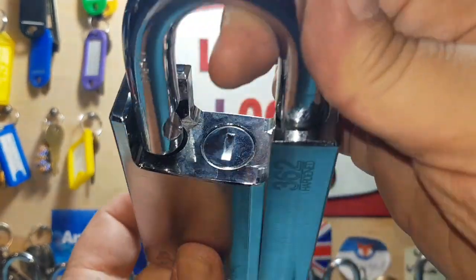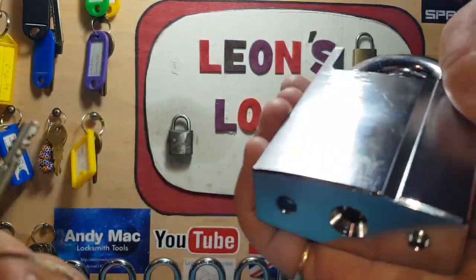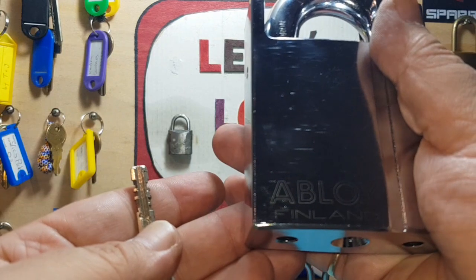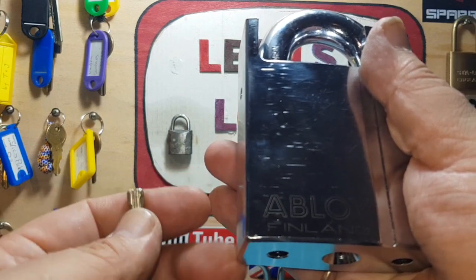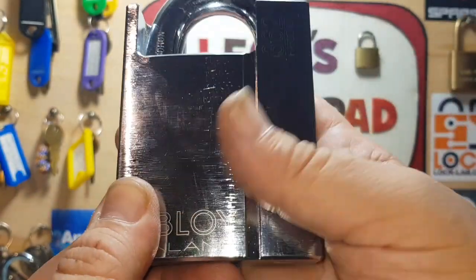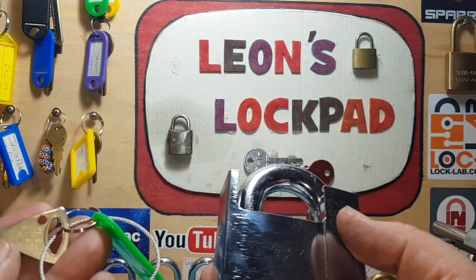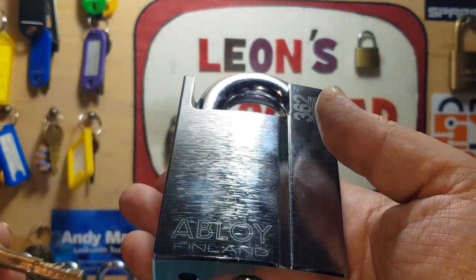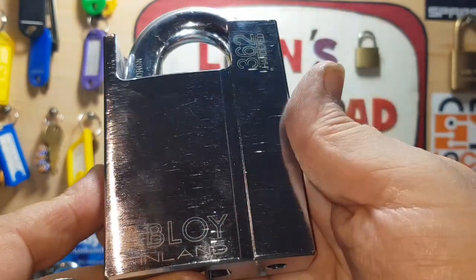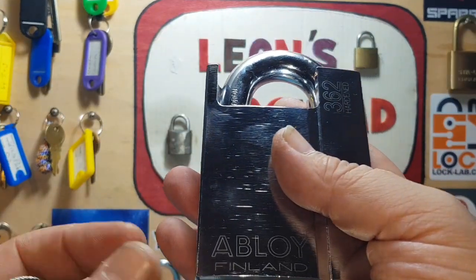I've stuck the key on a steel ring and tagged it to make sure it doesn't go walkabout, because if you lose this key you're never going to get another one - it can't be duplicated. It unlocks and we've got a hardened boron shackle. This thing is absolutely massive. Big thank you to the lads from the Southampton Lockpicking Club - I even missed that I won when I first watched the video, had to watch it twice!